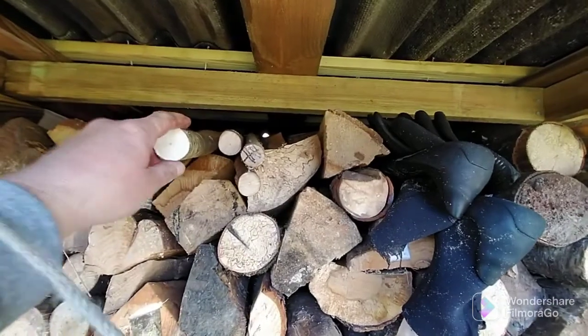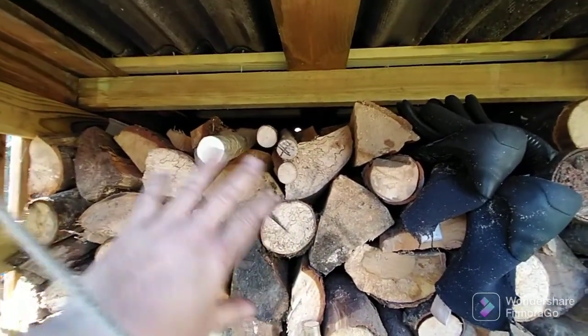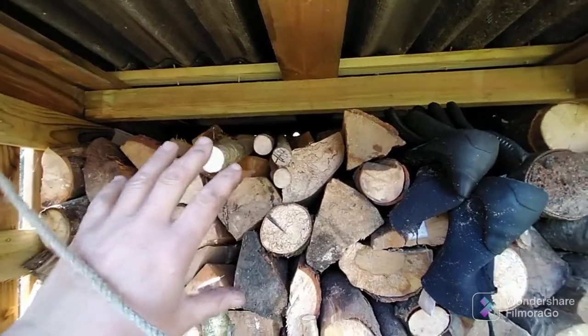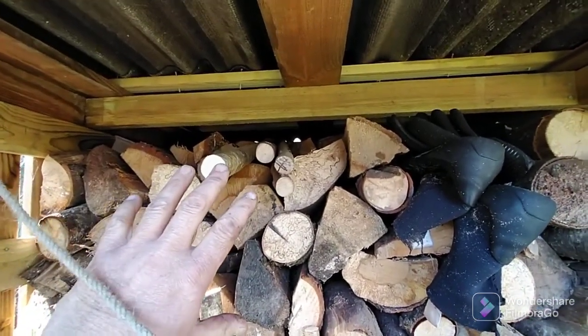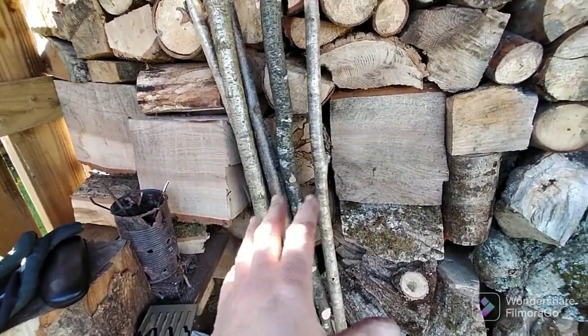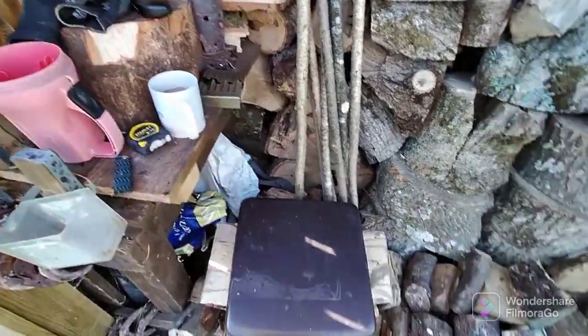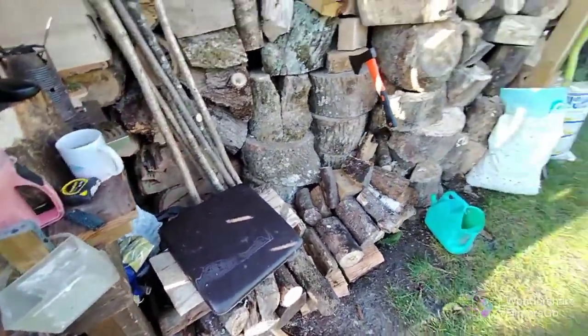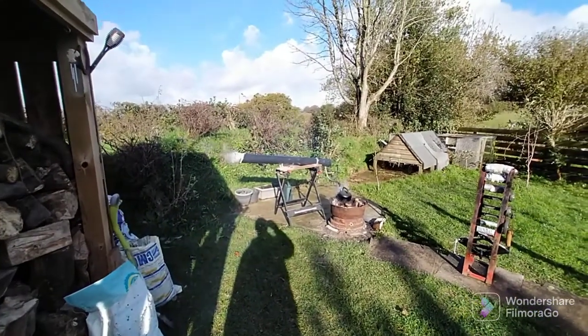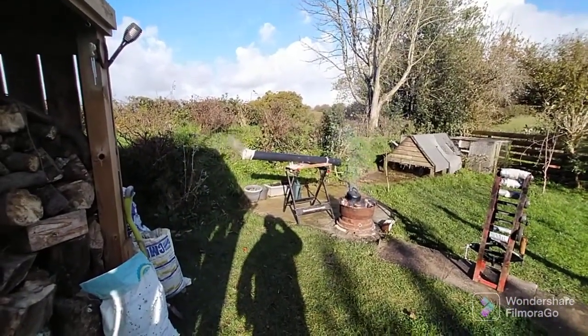I've put the pieces that have already been straightened in here to cool off so they get a chance to cool before I rack them in the actual workshop. I've got pieces here already selected which I'm going to put in next, and I've got a cup of coffee and a seat.